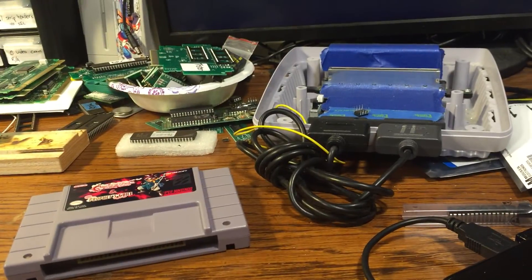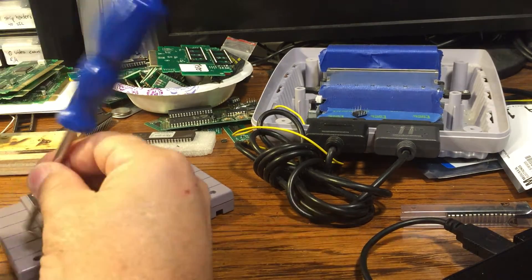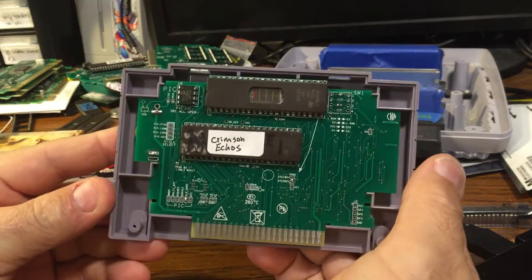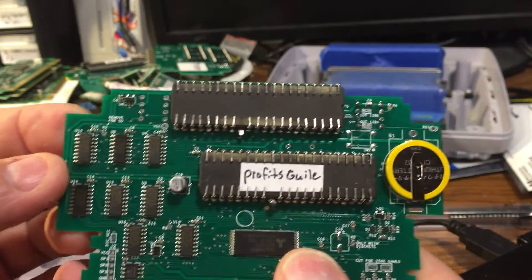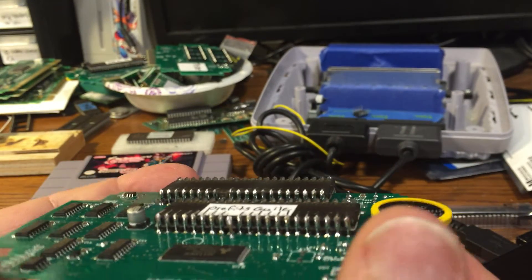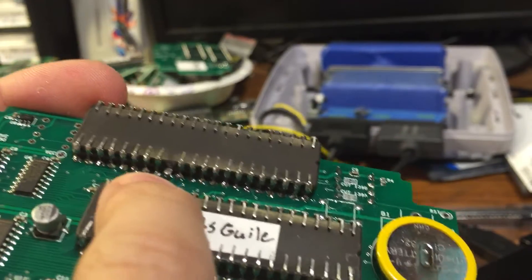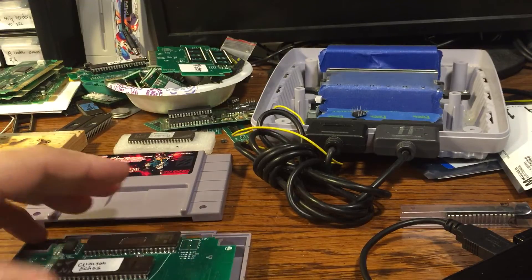I'll show you what's inside real quick. I made this the other day and I thought while making this video about the extended high ROM features of my cart creation circuit board, this would be a good time to show what's on the inside. Here's the circuit board — this is Crimson Echoes and this is Prophet's Gile. I had to mount the two ROMs; you don't have to mount them on the back, you could piggyback them on top, but I really like mounting them on the back. There are just a couple of pins that you don't join with the upper ROM. That's a two-in-one extended high ROM — I hope you enjoyed it.